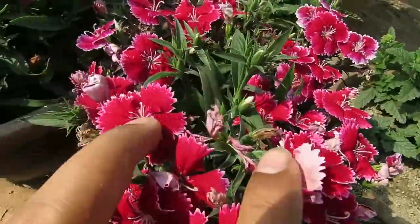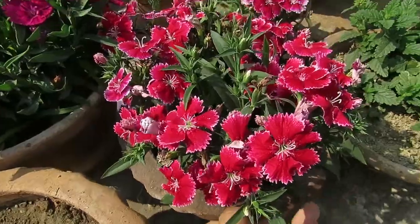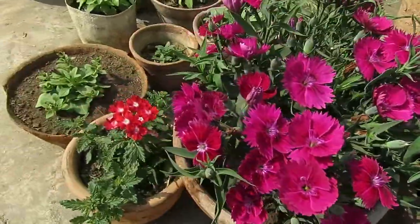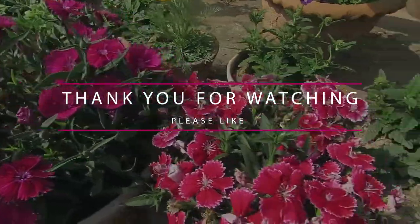So this is all you have to do to grow Dianthus plants. I hope you liked the video. Start growing Dianthus plants and enjoy. See you next time. Happy gardening! Please like and subscribe for more.